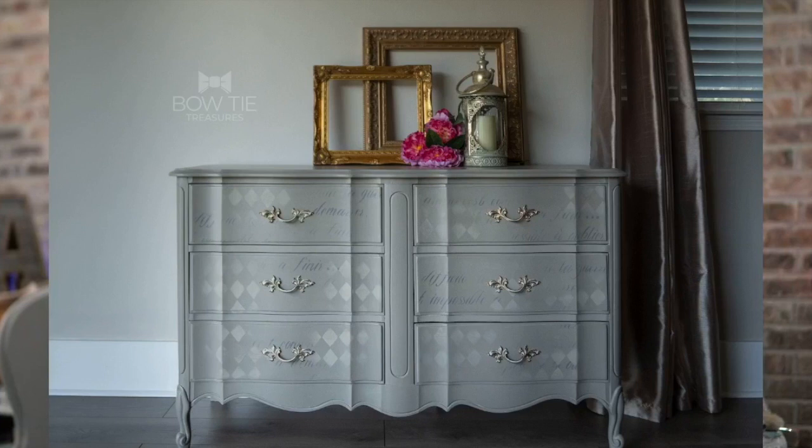I'm actually painting this bed for a customer that bought a previous project that I painted on Dixie Belle's Facebook page. Let me show you that real quick so you have a little bit of context. This is the French provincial dresser we did maybe a month or so ago. On this project, we used Dixie Belle's stencils with the French quote and also the Harlequin stencil. The dark text script we did in Mason Dixon Gray and the Harlequin we did in Sandbar.